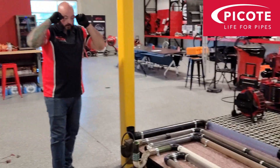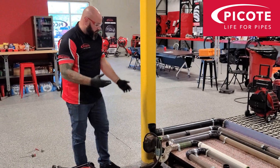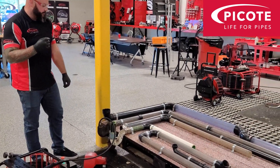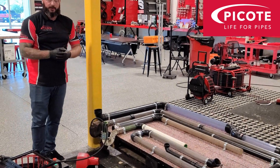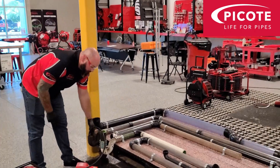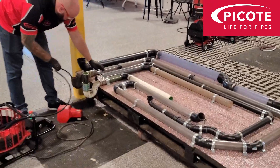So as you can see, no real force needed — there was no huge effort pushing it through. Once the machine is spinning, you'll find that it just wants to go; it doesn't take much pushing at all. So that was the two inch p-trap. We'll put it back out and we'll go for the inch and a half.